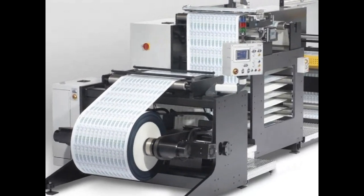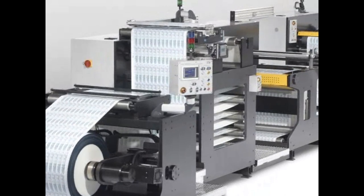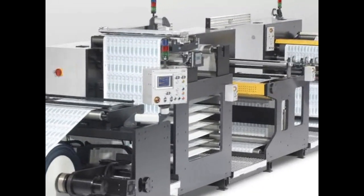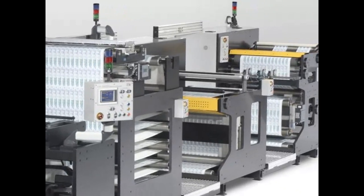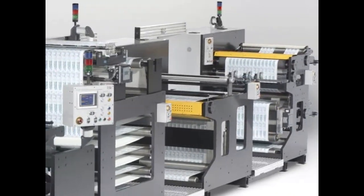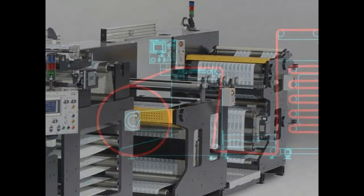A bigger, faster, more intelligent inspection rewinder was required. It was clear that a major departure from the narrower F.W. Series was about to take place. The new machine called for a more ergonomic, segmented design that would allow operators to easily access the wider 34 inch web width.